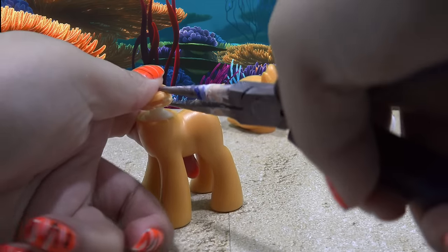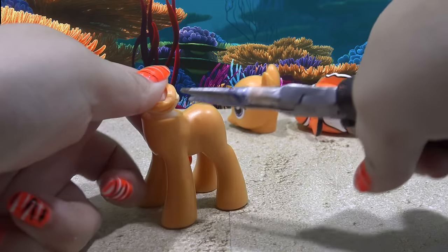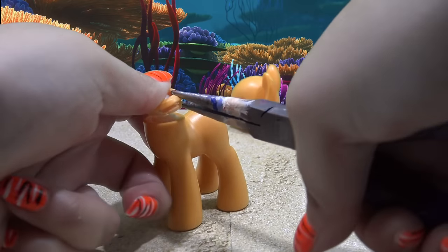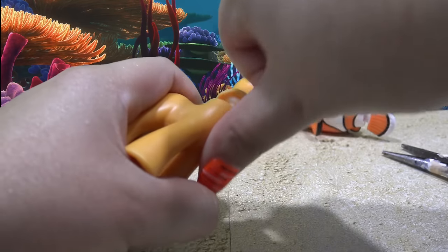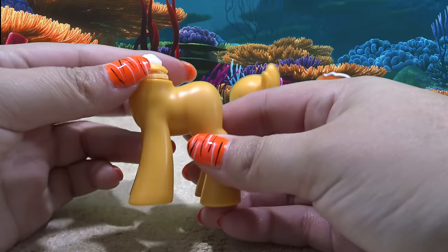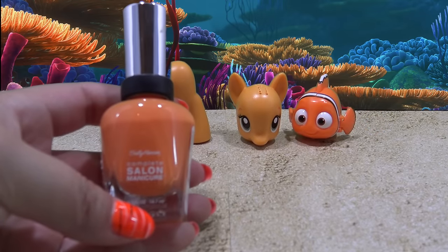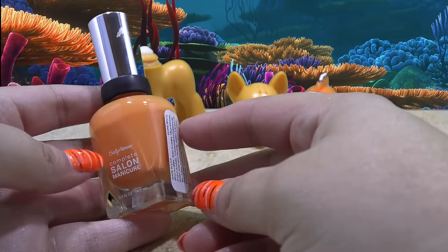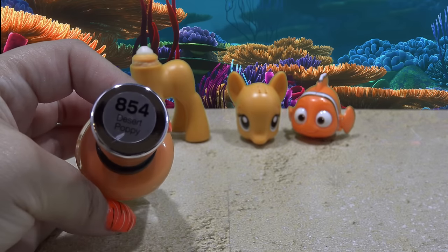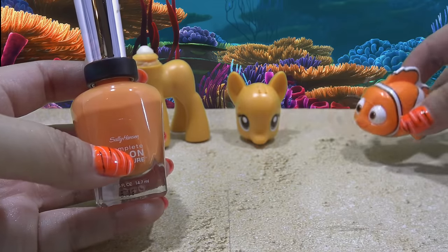I'm going to use my pliers to try and get about half of the neck plug reattached to the other neck plug. This is probably one of the hardest parts about rerouting a pony. So once you get it about halfway down using your tweezers or pliers, you can just push the rest down with your fingers. I have this gorgeous shade of orange nail polish by Sally Hansen called Desert Poppy. I thought it was a great match to the Nemo toy, so I'm going to take this nail polish and completely cover the head and the body.